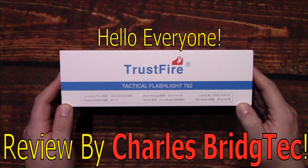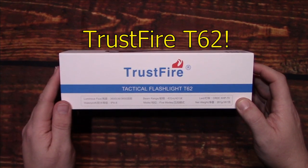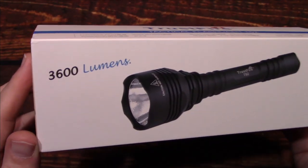Hello everyone, this is Charles Bridgetek with another flashlight review, this time from Trustfire. Now this is their T62. I was sent this by Trustfire directly — they wanted me to test and review this light.